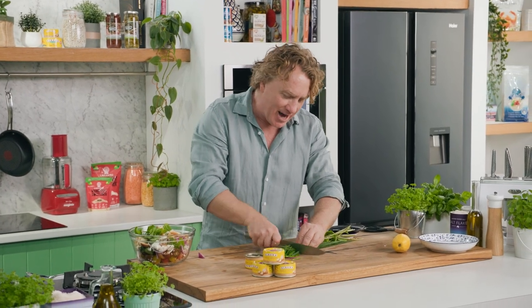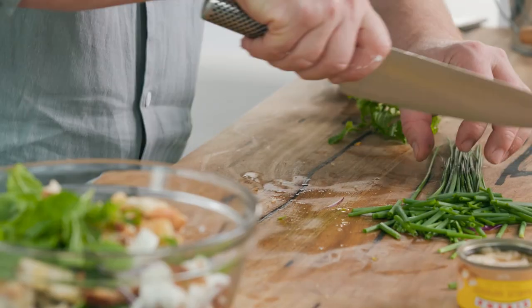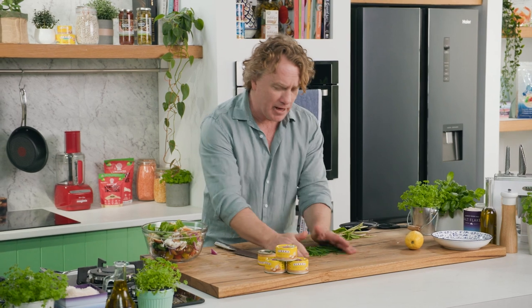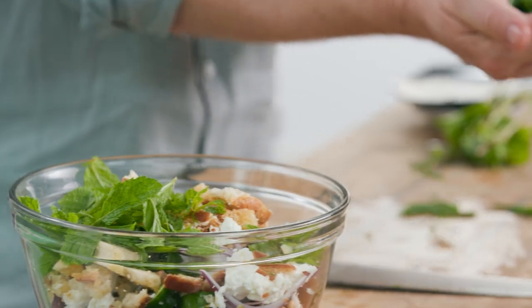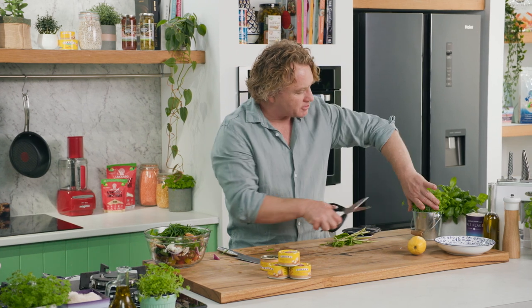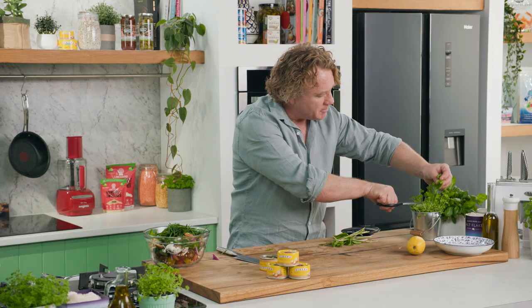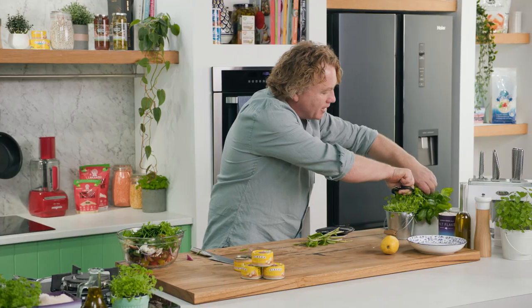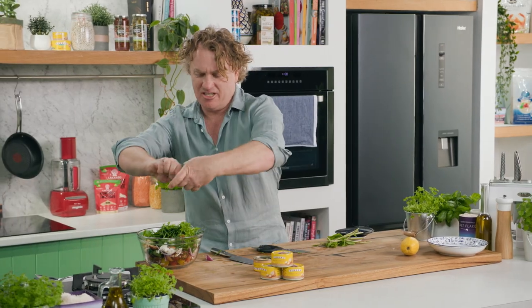Chives are a great way to get that onion flavor and also give it a really good look as well, and you don't have to worry about chopping them really fine. Little batons like this are perfect. And of course we need some parsley — plenty of fresh young parsley. In that goes, and of course some basil as well. Cut that off the top and just tear it.